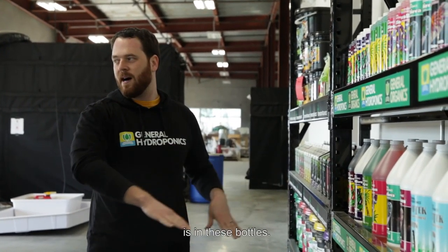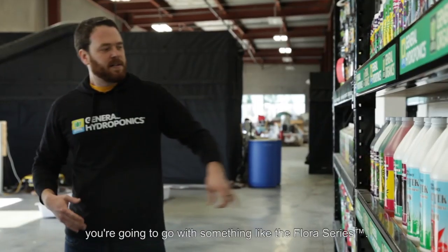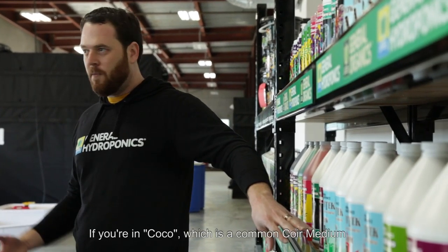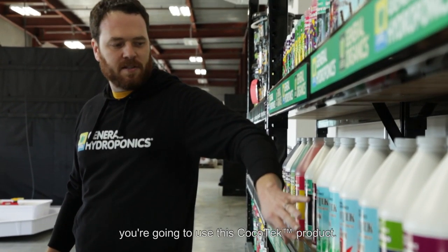Every week we're going to need to grow plants in these bottles. If you're an expert, you're going to grow vegetables — you're going to go with something like the forest. If you're a beginner, you might use something like the Floreno, but it's really easy. If you're using coco, it's a common growing medium. We're going to use this coco-type product.